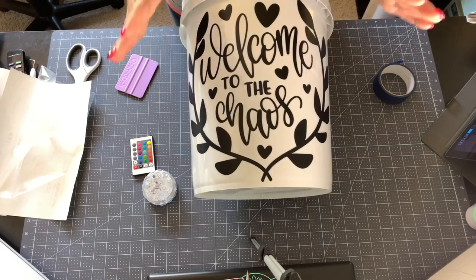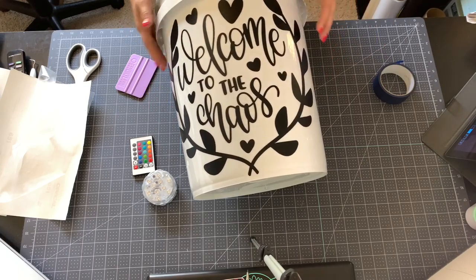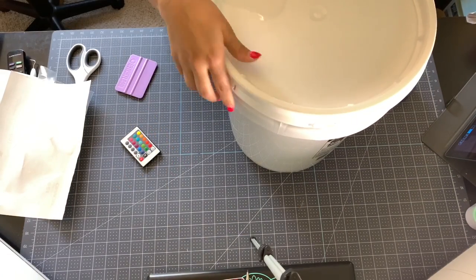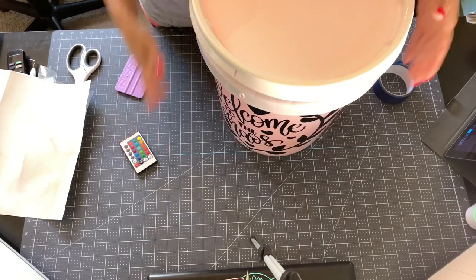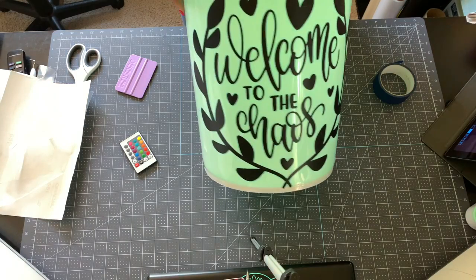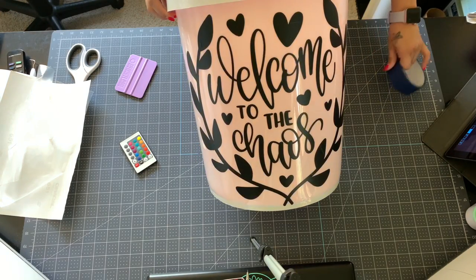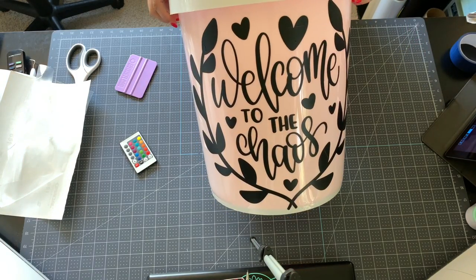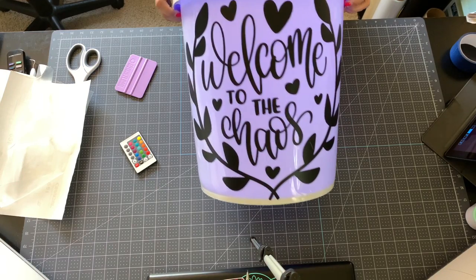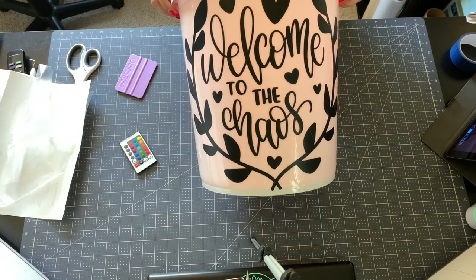Using the hinge method, the big decal is centered, straight, on the round bucket perfectly with no bubbles. Doing that without the hinge method would actually be pretty difficult. You stick your light in the bucket, stick your lid on, and you're ready to go. I'm putting this on my porch — I have three super crazy rambunctious boys all under the age of five and my house is always chaos, so 'Welcome to the Chaos' fits perfectly.